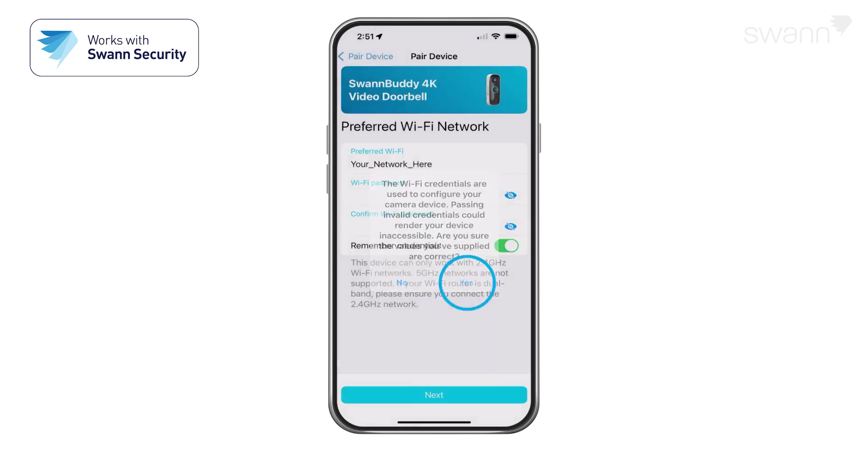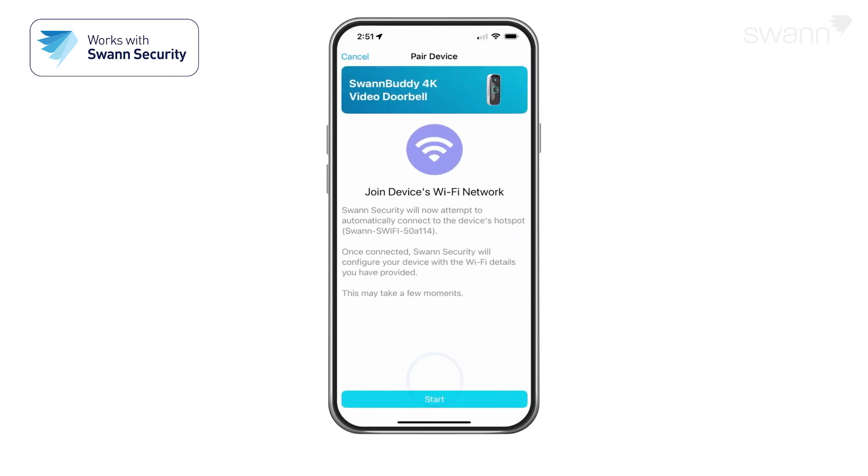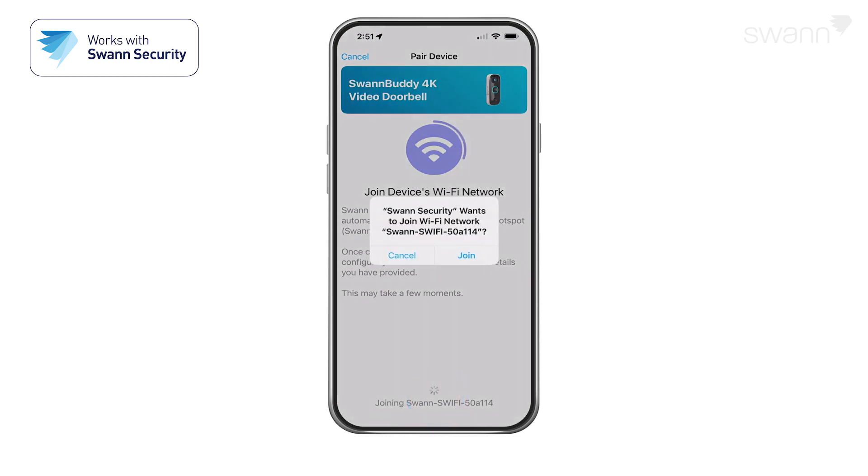Tap Yes on the confirmation pop-up, then tap the Next button. Check to see if the LED indicator is blinking blue slowly to indicate Wi-Fi pairing mode, then tap Yes, then tap Start. This allows the app to connect to the device's hotspot and pair the device with your home Wi-Fi.